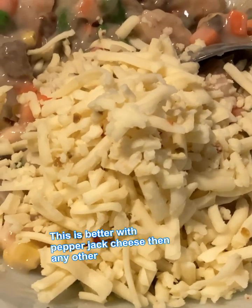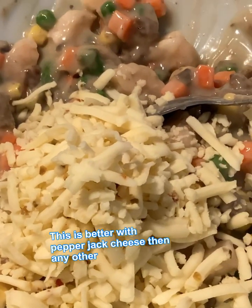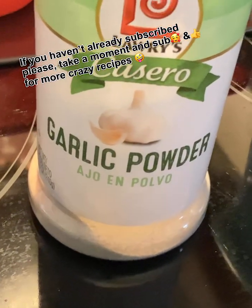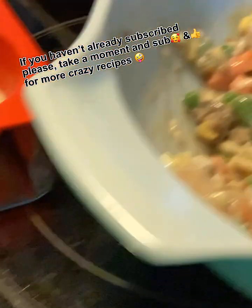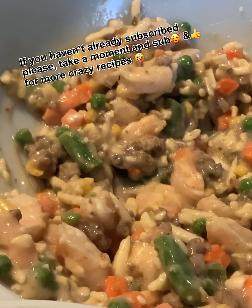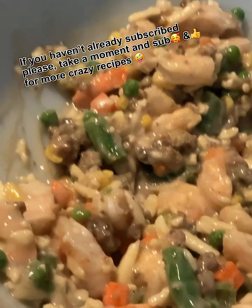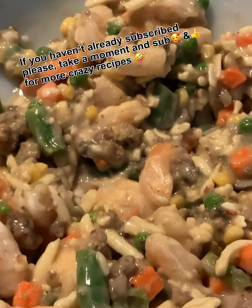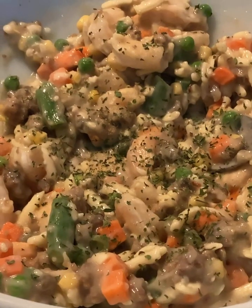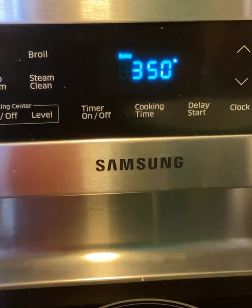Get half a cup of shredded pepper jack cheese and throw that in and mix it all up. Now add half a teaspoon of garlic powder and mix that up really good. Then I'm going to put some parsley — I always put parsley in everything. The parsley is optional, but I'm going to put about a teaspoon of parsley in there. Go ahead and mix that up really good, and while you're doing that, go ahead and preheat your oven to 350.